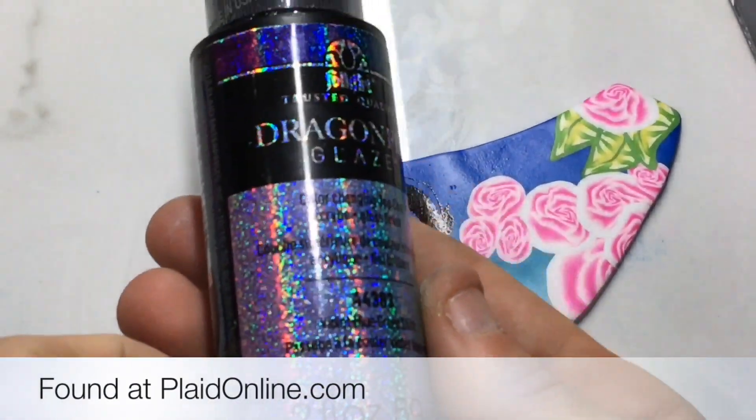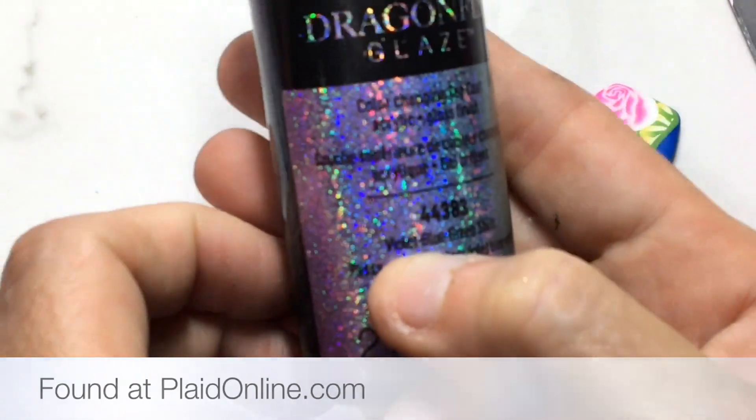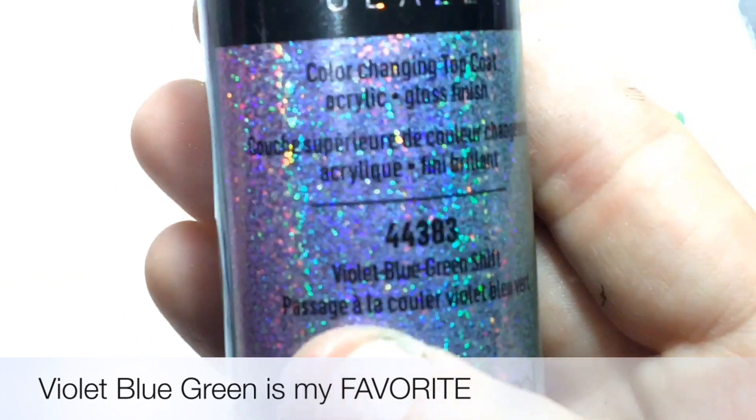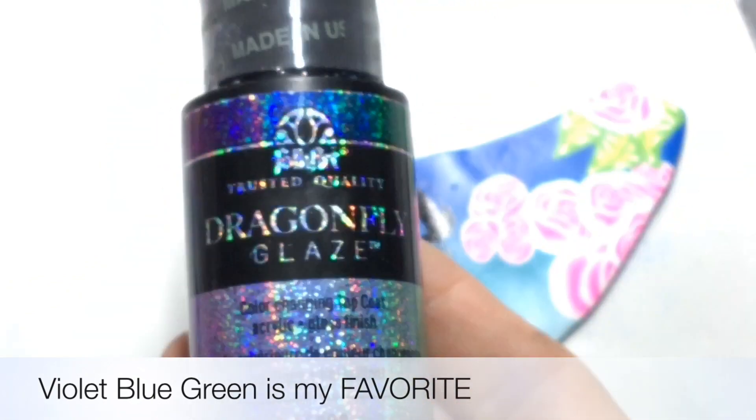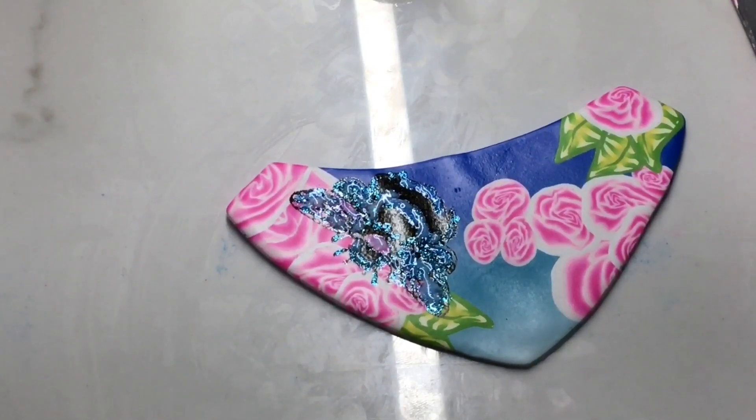This is Dragonfly Glaze — I'm using the blue, purple, violet. I absolutely love this stuff and can't put it on enough of my jewelry. I'm going to use it to add some big-time sparkle to my little bee. I apologize for my video being out of focus here — I didn't realize the focus hadn't readjusted after showing the bottle of paint. I just need to let that dry and then bake it.